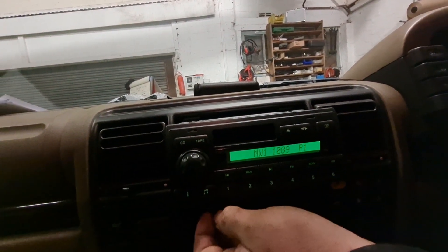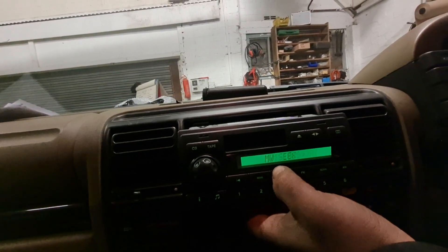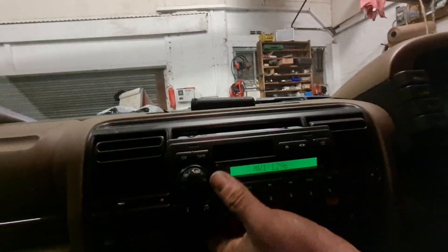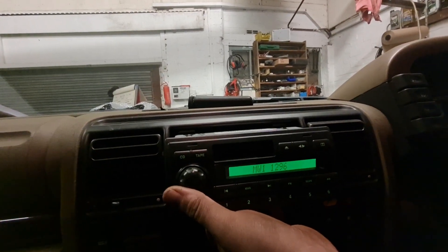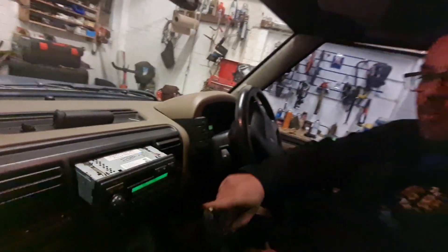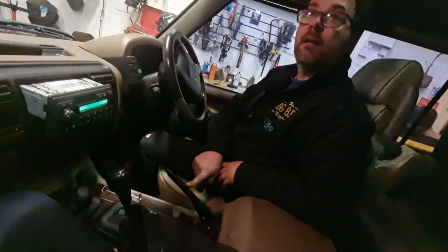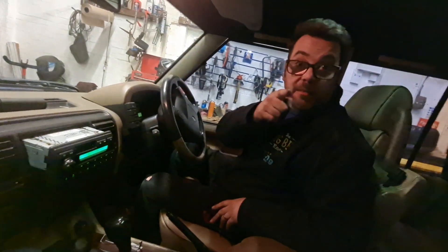Let's push that in slightly. I'm going to need the key. I'll turn the ignition on. Oh, the radio comes on — so it was just the radio. Now we've got to do the code, which is 3497. Let me see if I can remember how to do this — three, four, nine, seven — and it's on.